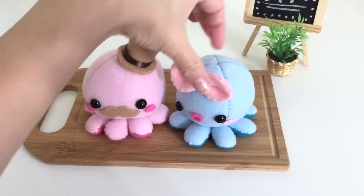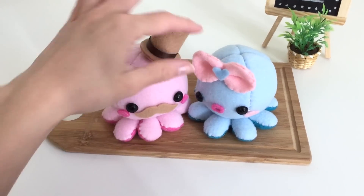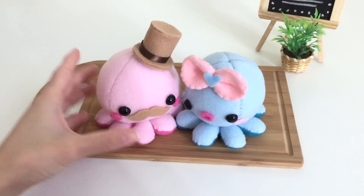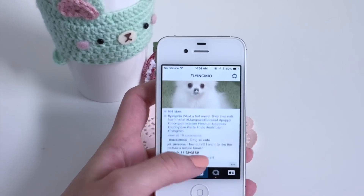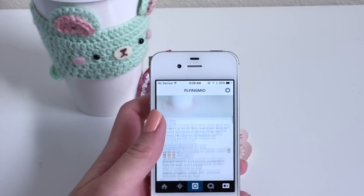For those of you who are brand new to sewing, don't worry — this is actually not a very hard project to do at all. As always, if you like more videos like these please give me a thumbs up and subscribe if you haven't already. And of course you can follow me on Instagram, my username is flyingmio, and you can check out my other social networks in the down bar. Let's go ahead and get this tutorial started.